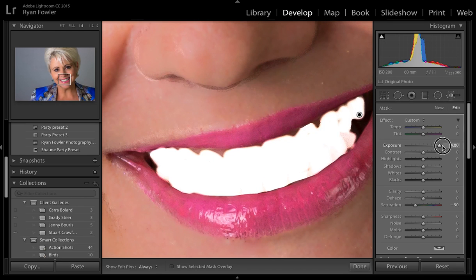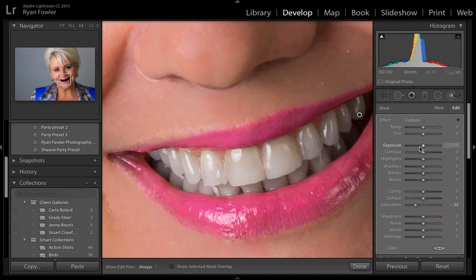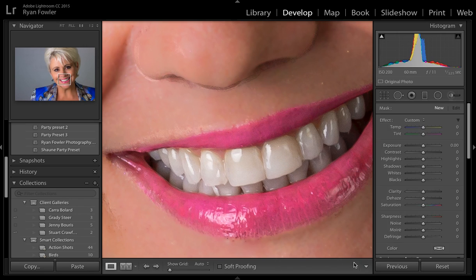Seeing as you've got full control — that's full exposure, that's complete minus exposure — I'll double-click that, bring it back, and I'll go probably 0.19. That looks about right to me.